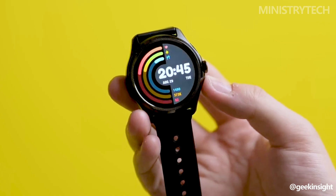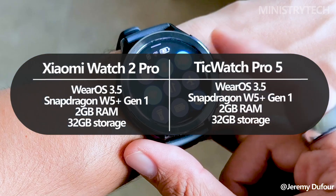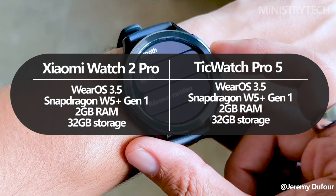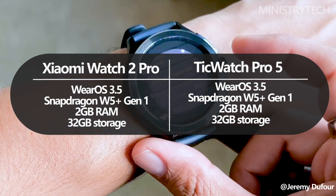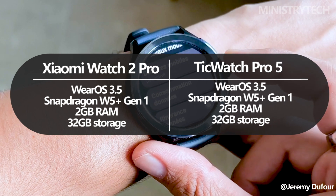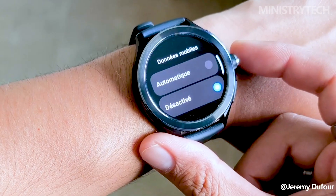Both smartwatches are powered by Google's Wear OS, which guarantees an easy and comfortable user experience for Android users. Wear OS improves the connectivity and functionality of a variety of Android smartphones by being compatible with them. It makes daily tasks easier and more effective by enabling features like Google Wallet, Google Maps, and Google Assistant integration.